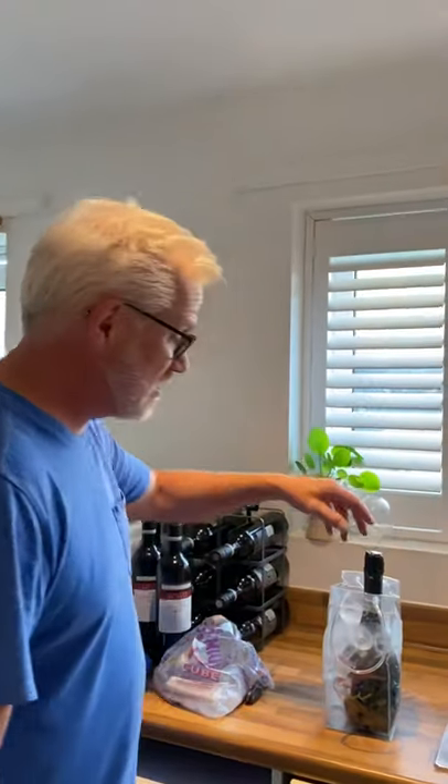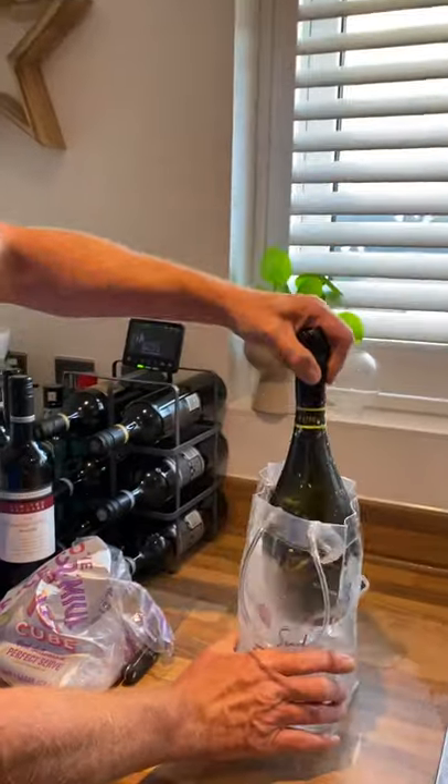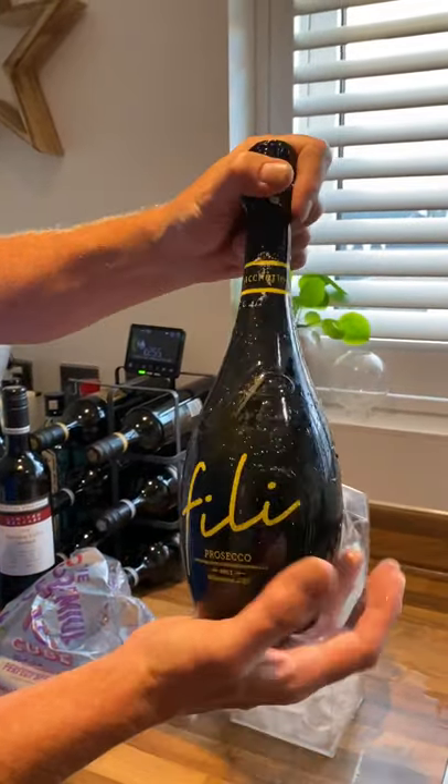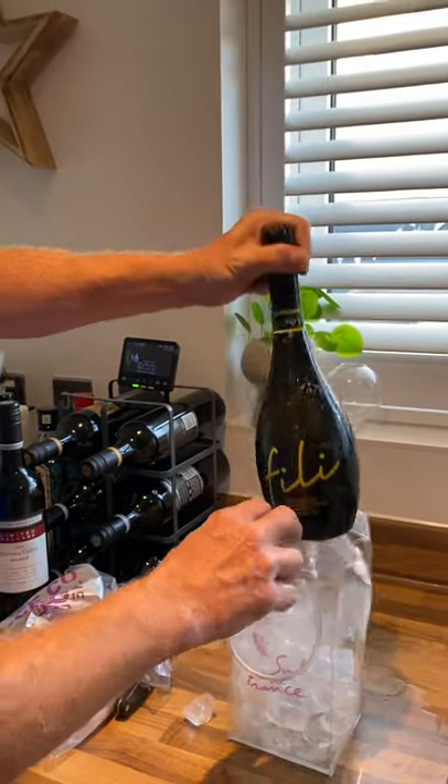We're going to check this now because it's been approximately three minutes — let's have the big reveal of the prosecco! Hey presto, that is chilled! That is actually cold — that's amazing. So if you want to do things like this, keep following my channel. I hope you've enjoyed it tonight and don't forget to subscribe and hit the bell. Cheers!